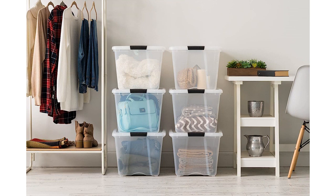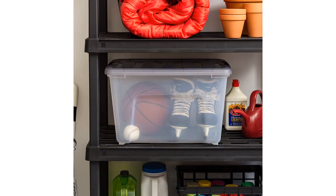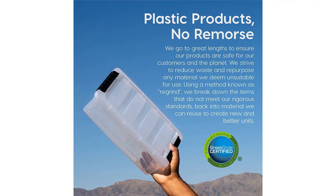Overall, I highly recommend the Iris USA 53 Quartz Plastic Storage Container Bin with secure lid and latching buckles. They are durable, stackable, and provide excellent organization for any space. Whether you need to declutter your home or organize your garage, these bins are the perfect solution.